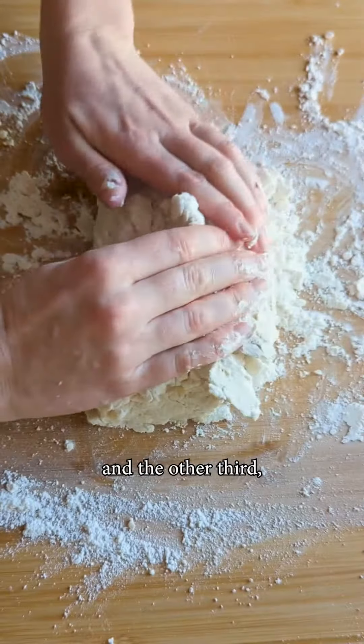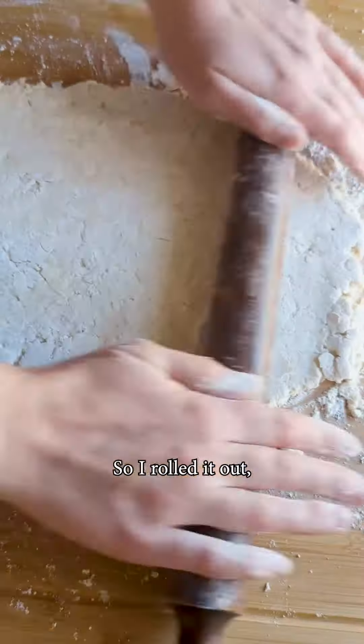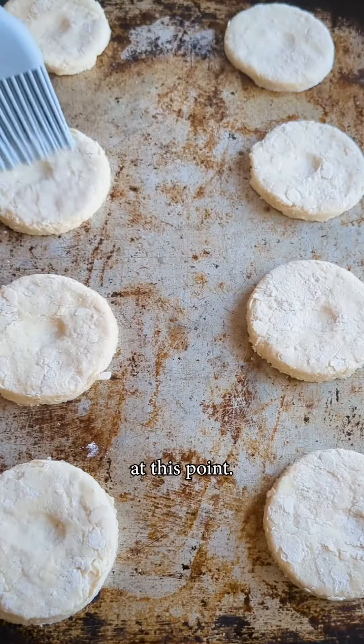I folded a third over, then the other third, mushed it down, turned, and repeated this process twice. And it actually came together — would you look at that? So I rolled it out, cut out my little shapes, brushed with buttermilk like the pro I am. Your girl's feeling pretty good at this point.